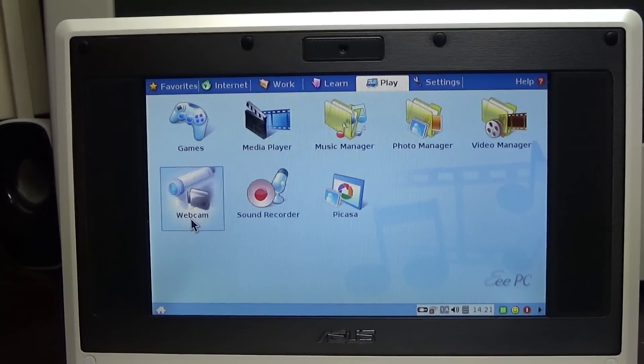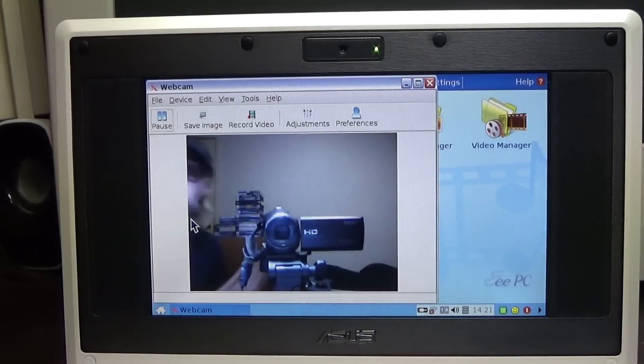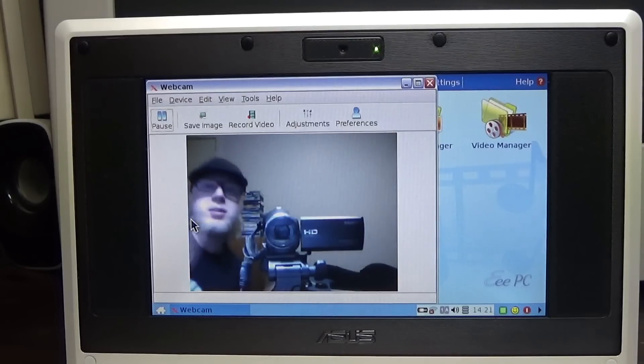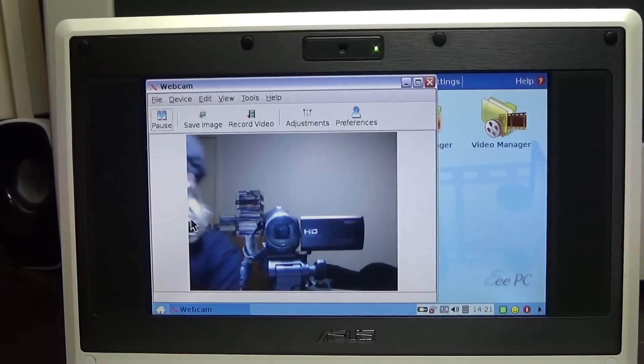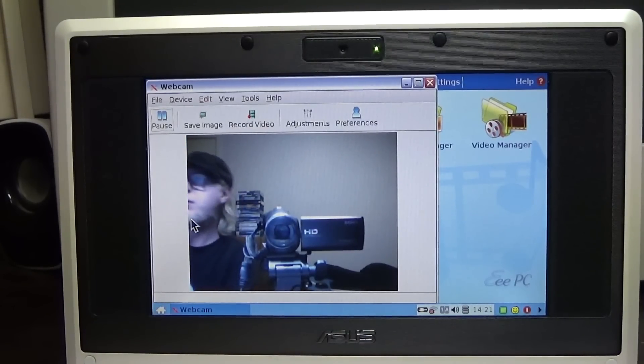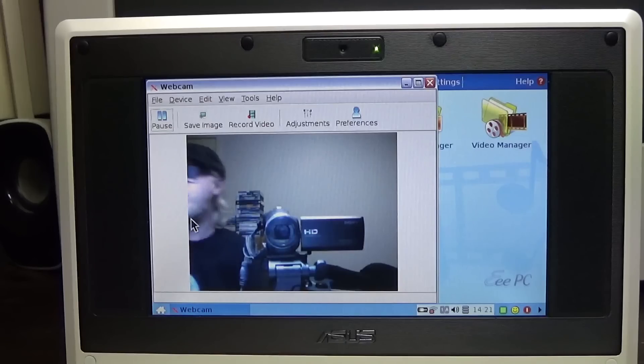The webcam is working - you can see me in it. Just your basic web camera. Checking if the webcam has an LED indicator - it doesn't. I'm sitting over by my monitor, so you can see me in the webcam view now. It's not too bad. This would have been appropriate for Skype about ten years ago.